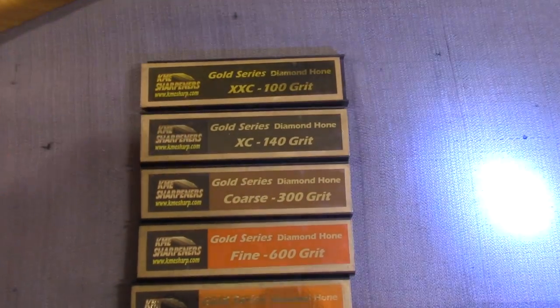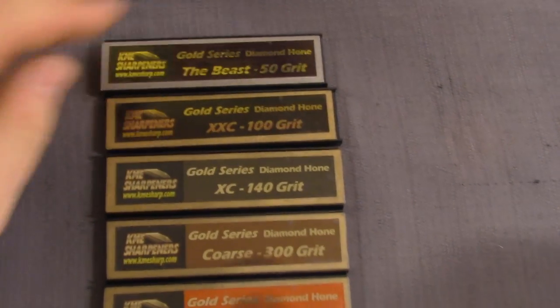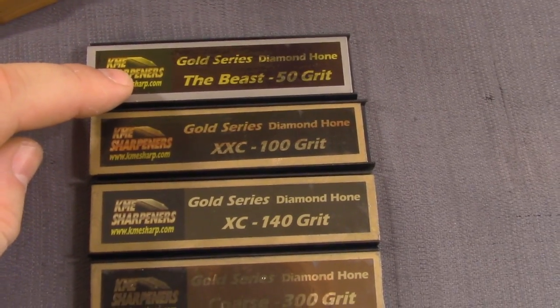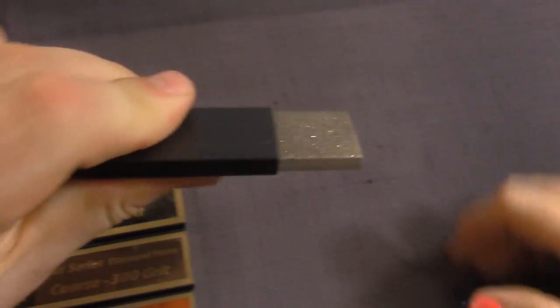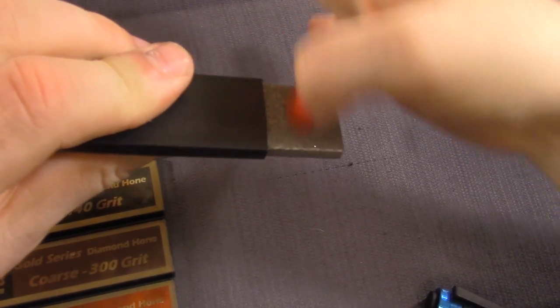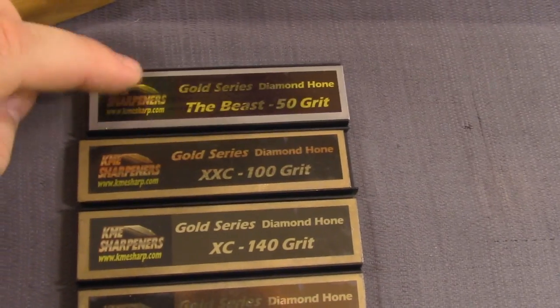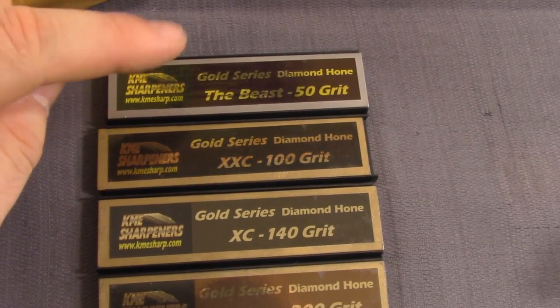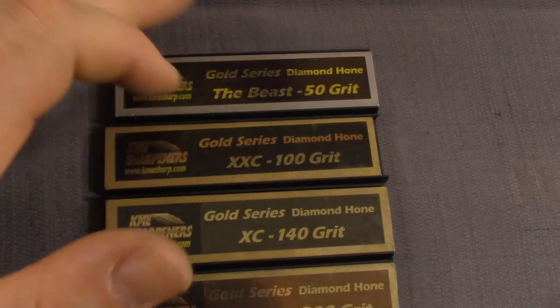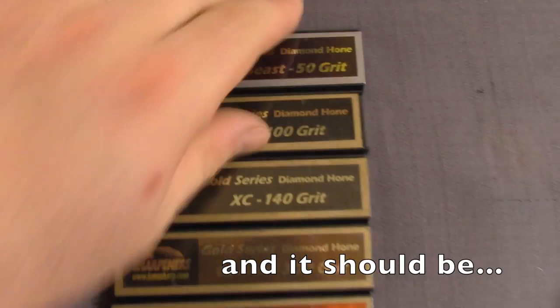You can get a sharp knife with this one, and you can also get a sharp knife with this one — the beast 50-grit stone. That is super gritty. The other day I sharpened the Tough Light with this one, built up a strong burr, then kind of chipped that burr off — and it was sharp at that point.